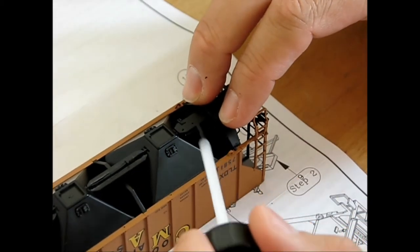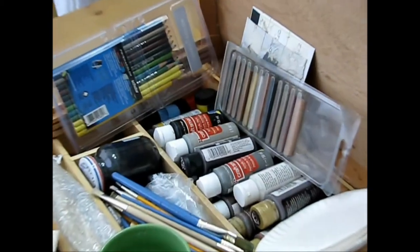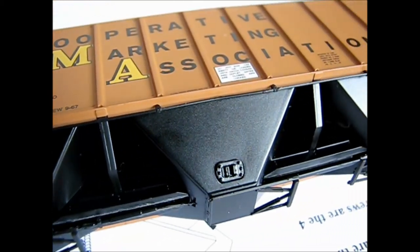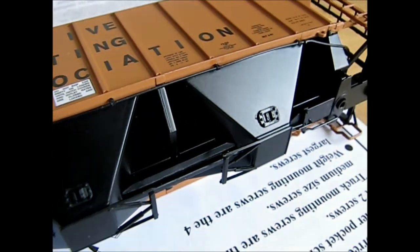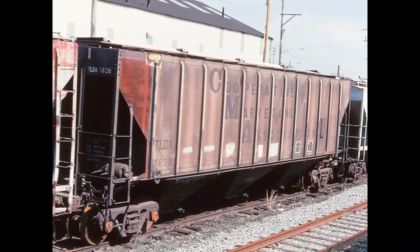After finishing up the kit assembly, the next task is to give this car some quick prototype weathering. Gathering the needed supplies and clearing a workspace, the first step was to find a picture of the actual prototype rail car as a reference. That image was found at rrpicturesarchive.net, a great source of information.